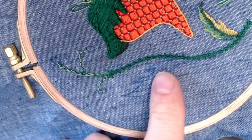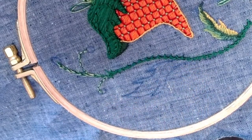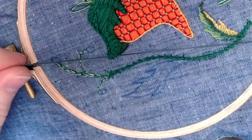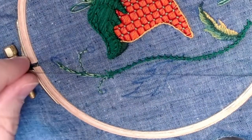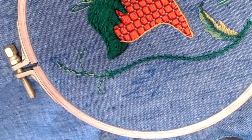Now we're ready to move on to our silk shading, sometimes referred to as needle painting or thread painting. It's all about using a single strand of floss to block in color in a way that transitions smoothly between colors and creates a more complex shading and shape array, adding dimension to your work.